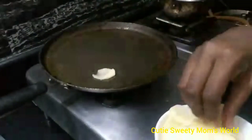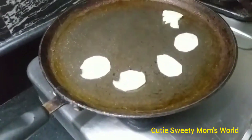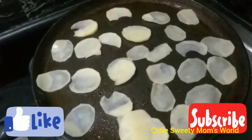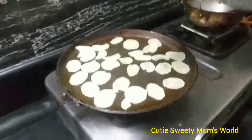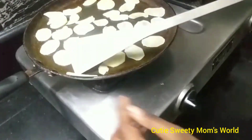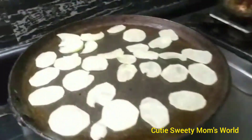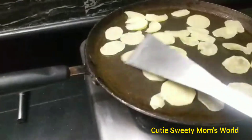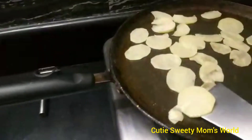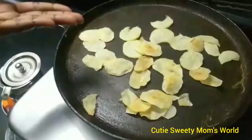Next, take these slices and put them in the pan, like this. Using a ladle, we can flip the potatoes until they come to a golden colour. See, the potatoes have come to a golden colour.